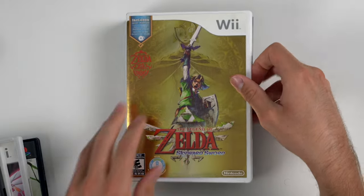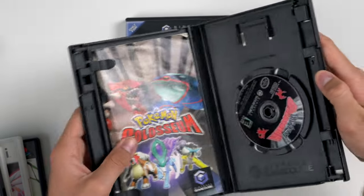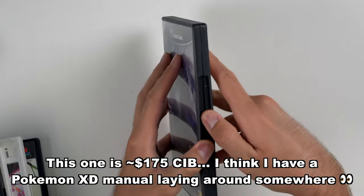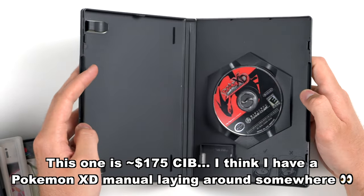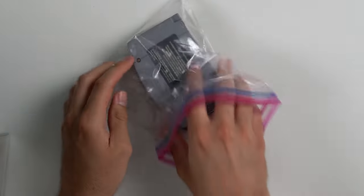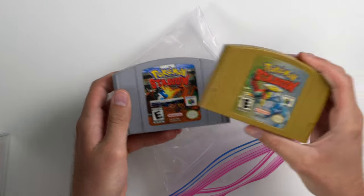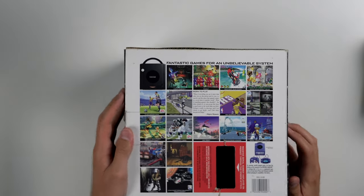We also have Legend of Zelda Skyward Sword, and Pokemon Colosseum — which is a pretty valuable game. We also have Pokemon XD Gale of Darkness — unfortunately there's no manual in there but we do have the game, and it's an interesting case I've never seen before. Then two more N64 games: Pokemon Stadium 2 and Pokemon Stadium — these are not in a box or anything.